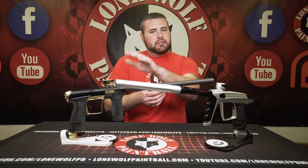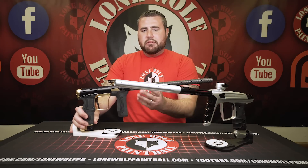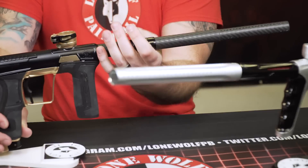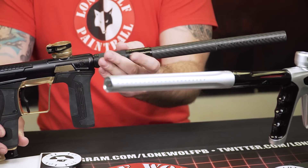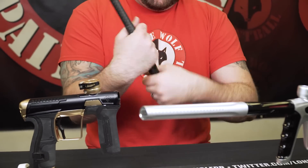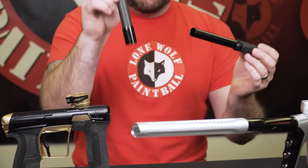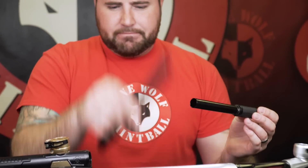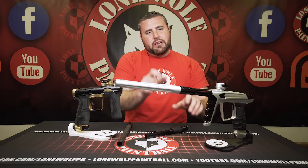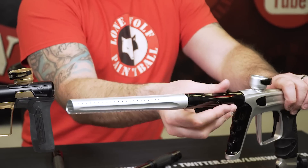Let's talk about the barrels first and work on down. The CS2 has the Featherlite carbon tip — the FL carbon tip — and it does come with a couple of different inserts in the kit. Here's the carbon tip. Now I want to go right to the Luxx because I want to see the actual difference of the control bore.